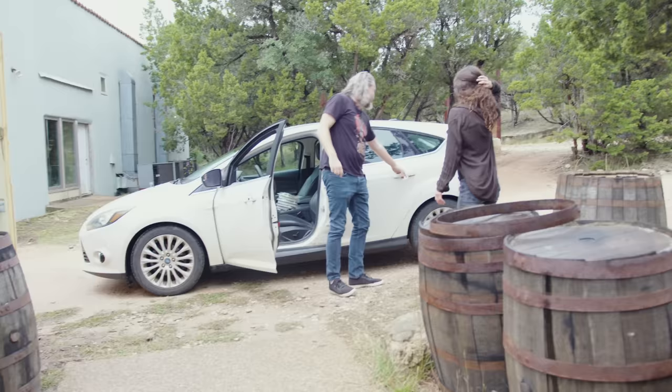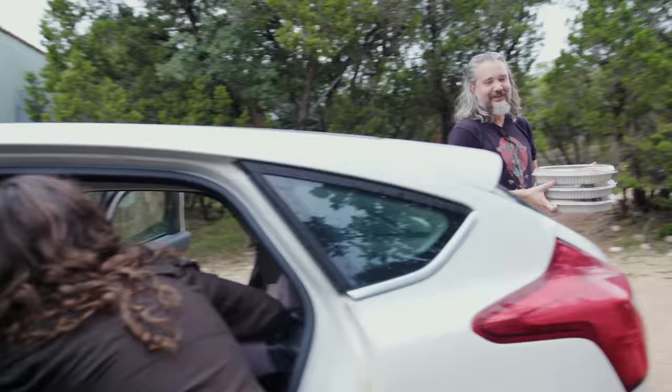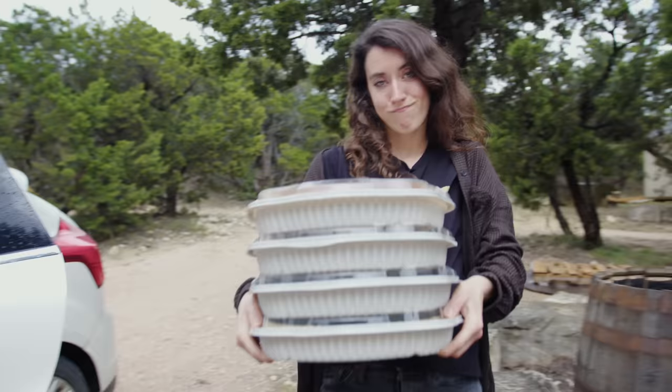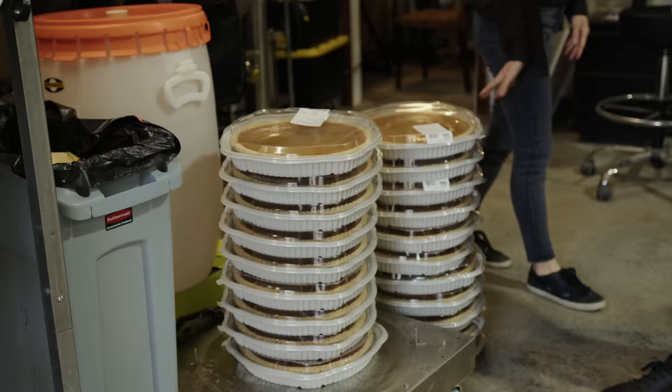Yeah! Did somebody order pie? Oh snap, we have all the pie. In the car seat? These pies are kinda heavy. Uh-oh. That is a bleeding tear of pie.